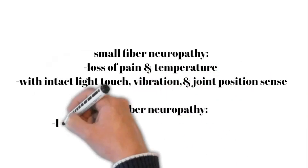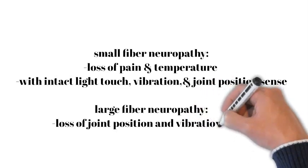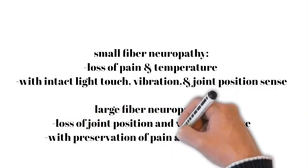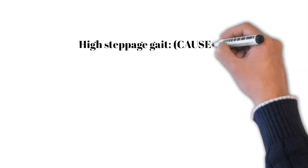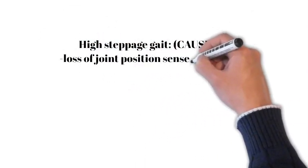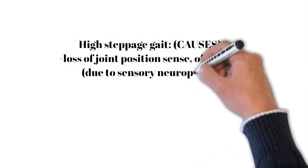However, if only joint position and vibration sense is lost with preservation of pain and temperature, this suggests a large fiber neuropathy. In the last step, look for evidence of a high steppage gait, loss of joint position sense at the ankles due to sensory neuropathy, or foot drop caused by motor neuropathy.